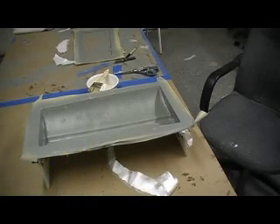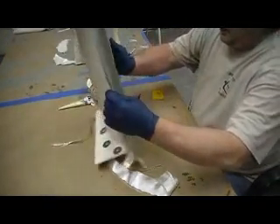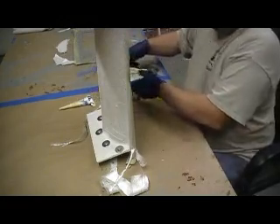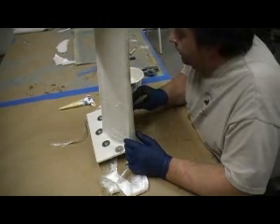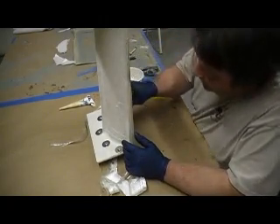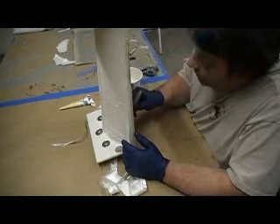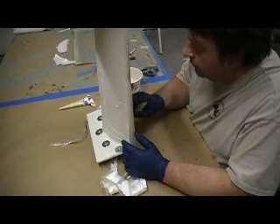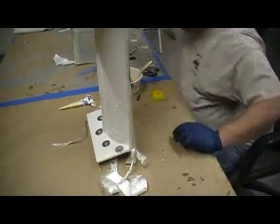Hey everybody, welcome back for 10 more minutes to achieve building Action Man in 10 minutes — goes by quick. Now we're going to do our ends. I hope you guys are paying attention because we are laying up a one-piece molded hatch that has plagued modelers for a long time. All them kids a long time ago, you had to cut a hole in the fuselage and do all this out of wood — man, I hated that.